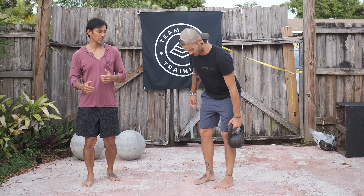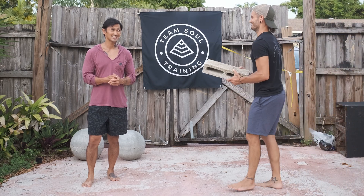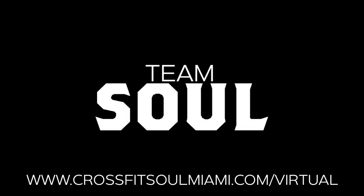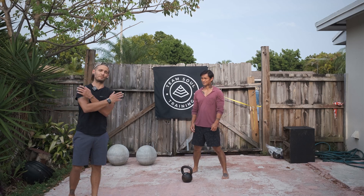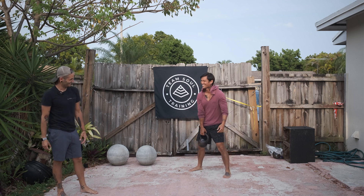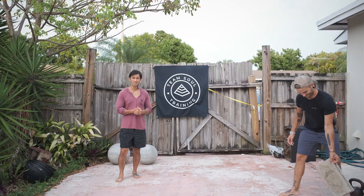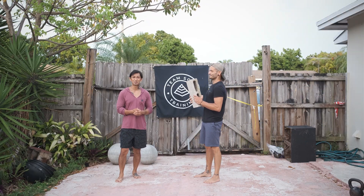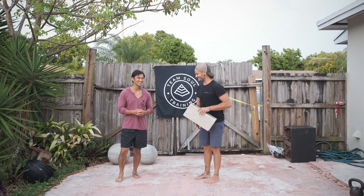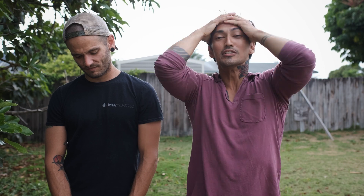You can also do this movement with other pieces of equipment if you're limited. Frank can do this with a kettlebell or various other objects — he went and grabbed a cinder block to demonstrate. Just keep in mind that with some objects the weight may swing in the wrong direction, causing you to use your shoulders more than your hips.